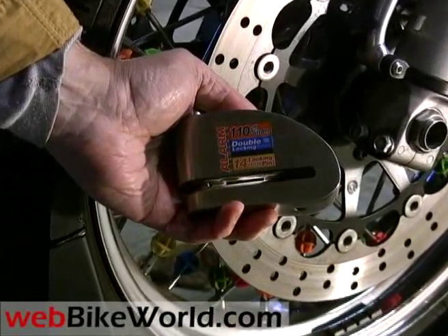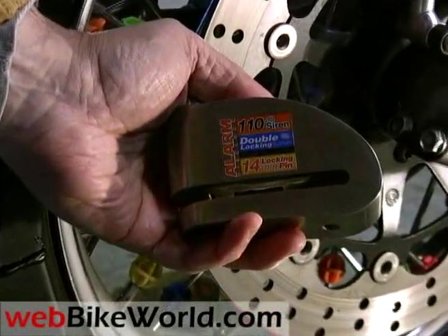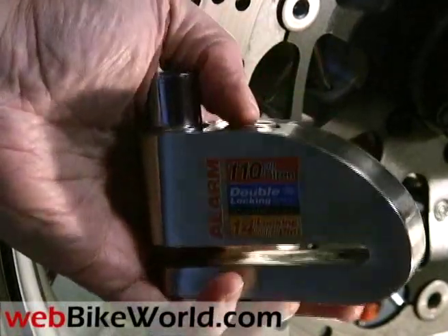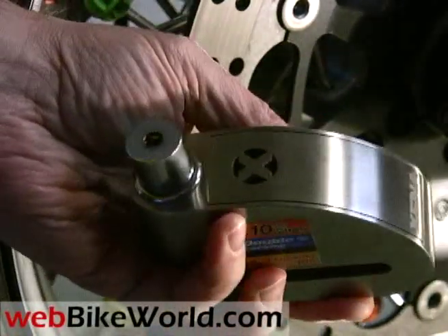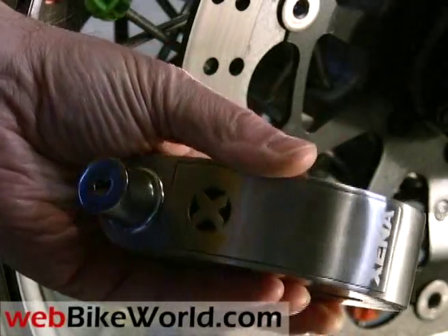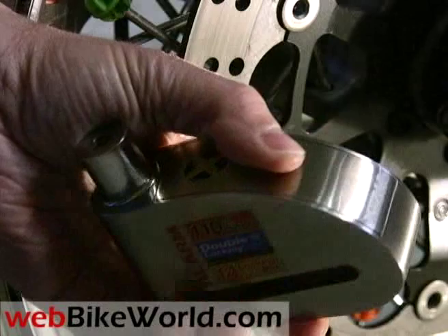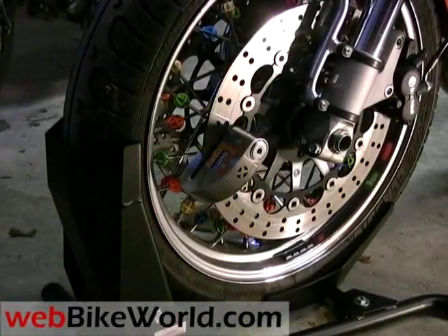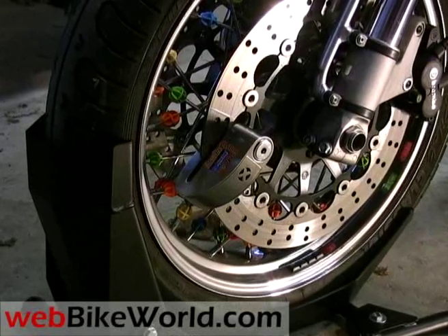Welcome to the WebBikeWorld.com quick video tour of the Xena Disc Lock Alarm. Please visit WebBikeWorld.com for a detailed review of this product and many more. This Xena XN15 Disc Lock Alarm is a hefty 2-pound hunk of stainless steel. It clamps on the motorcycle's disc rotor and emits a piercing 110 decibel alarm if the bike or the lock is disturbed.